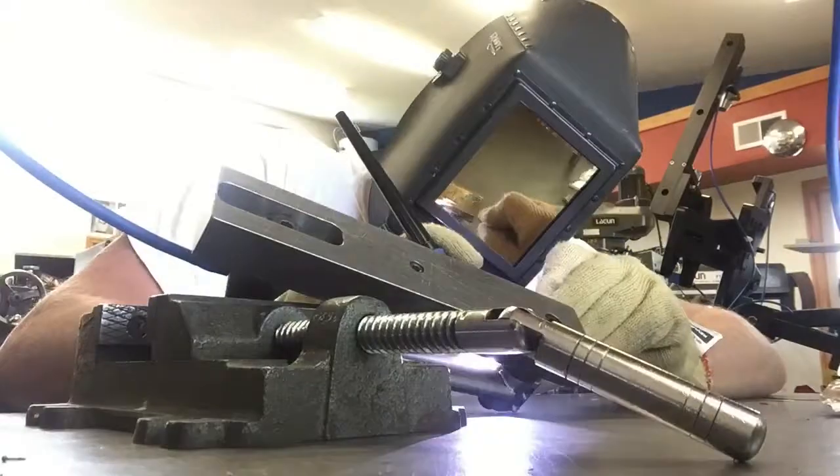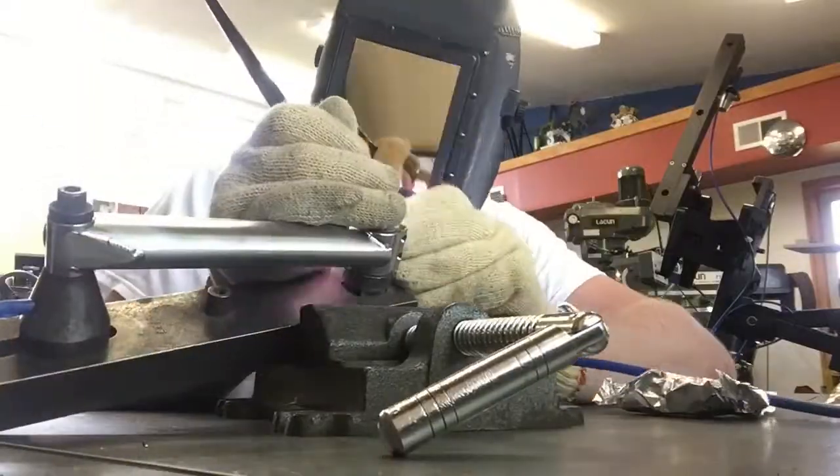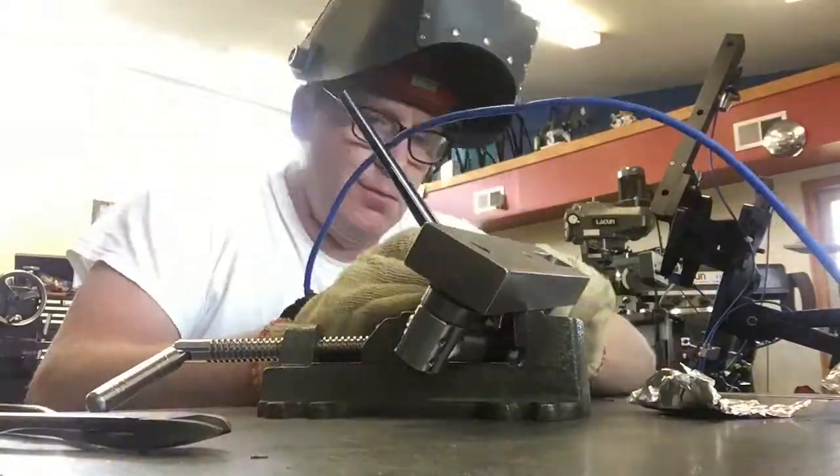Once I get everything tacked, I fusion weld all the way around, and then come back with an additional pass, adding filler metal to help flow out the joint, making it nice and smooth, so we limit any probability of stress risers in the piece.